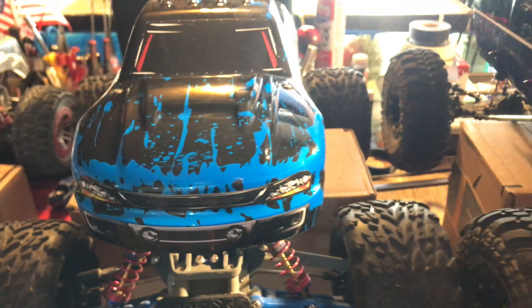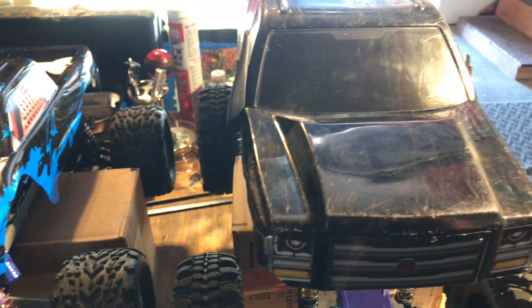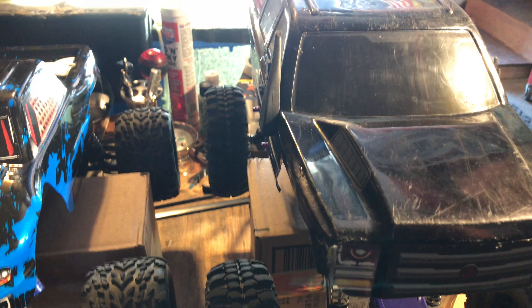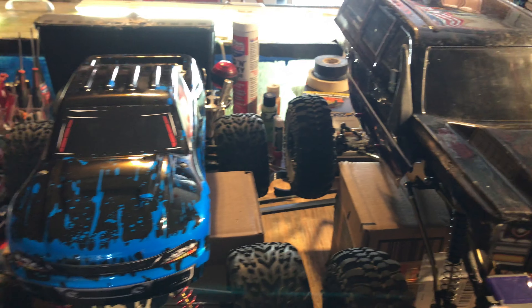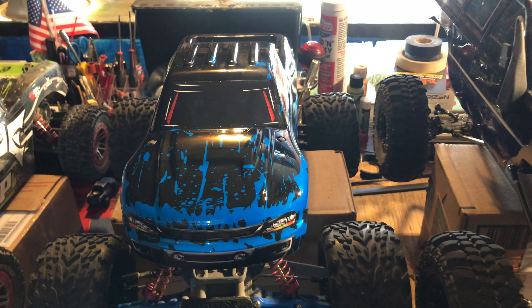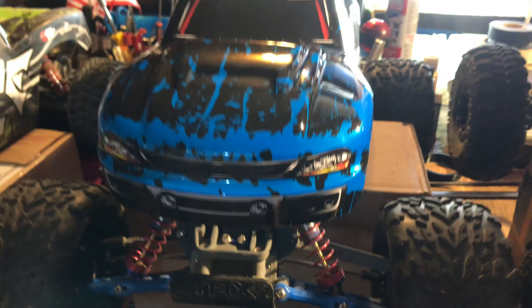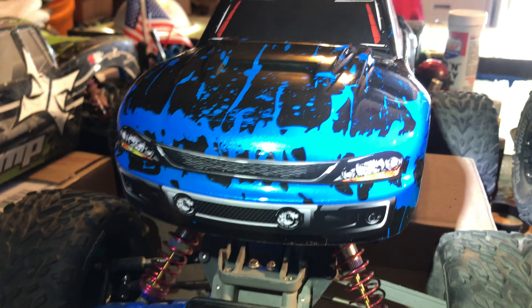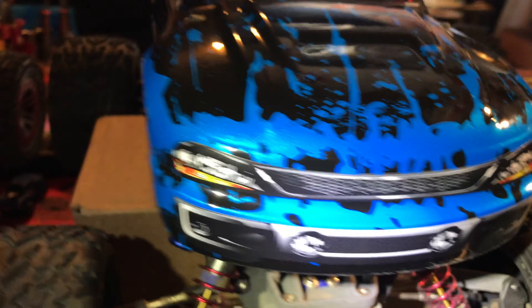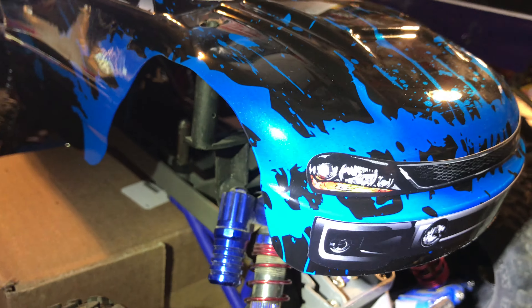I originally bought this body for the E10, but decided to stick with the Gen 7 Pro body on the E10 and put this body on the Stampede since it's already got all the blue stuff on it and everything. If I show you up close, you can see — hopefully you can see the sparkle in the blue there.